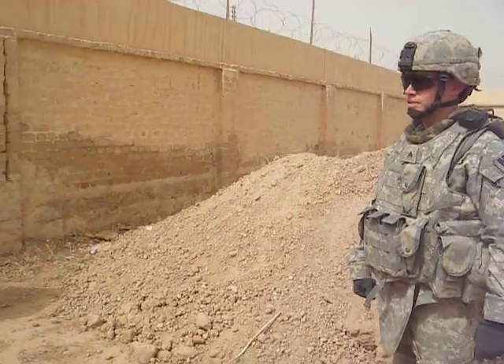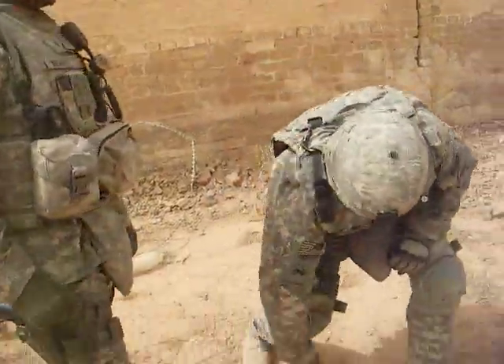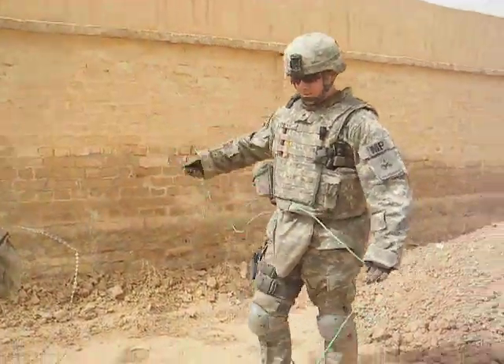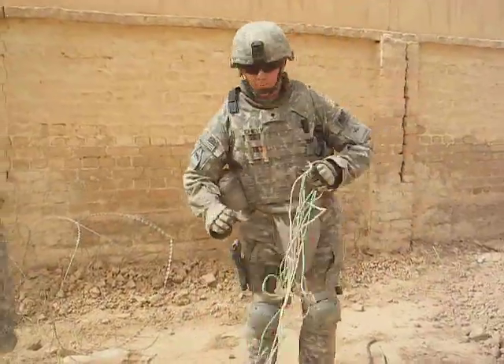How do you escape from an erected prison? First of all, start off with a double tying rope together. That way you make it stronger.